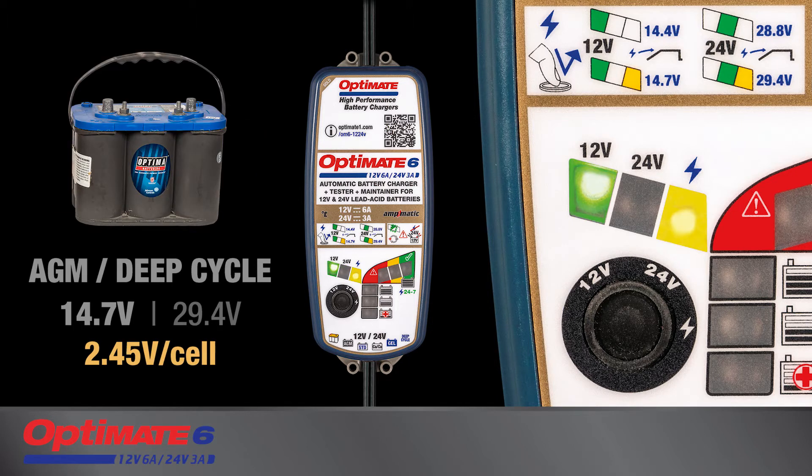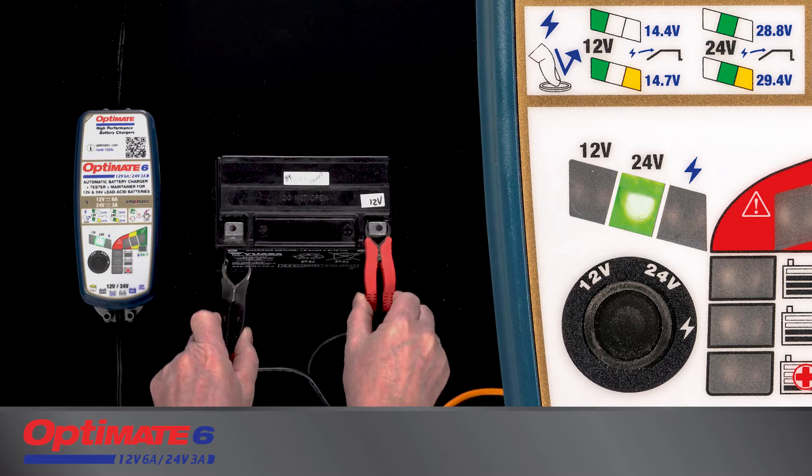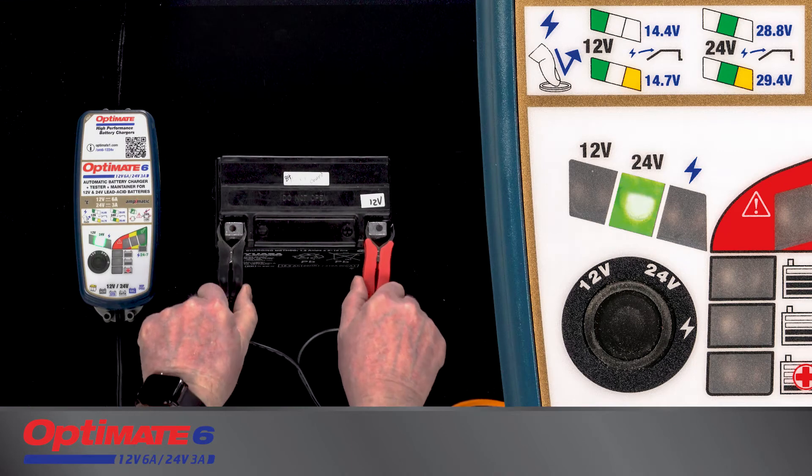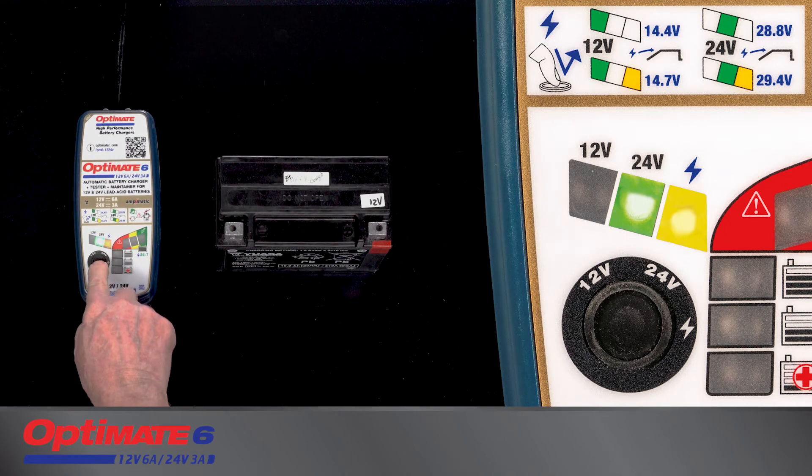High-performance AGM or deep cycle batteries need a higher charge voltage. The battery is protected against incorrect charge voltage selection — a flashing LED tells you to correct the problem.